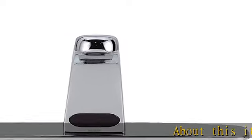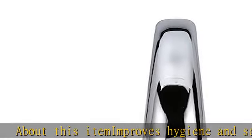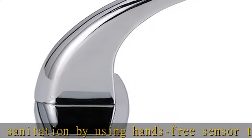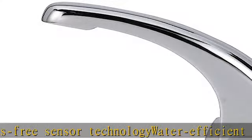About this item: improves hygiene and sanitation by using hands-free sensor technology. Water efficient and vandal proof 0.5 gpm aerator prevents excessive water usage with 30-second timeout feature.